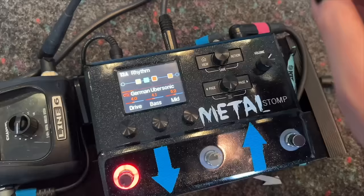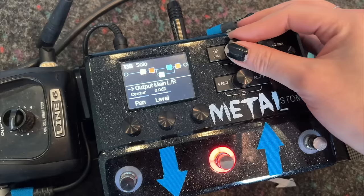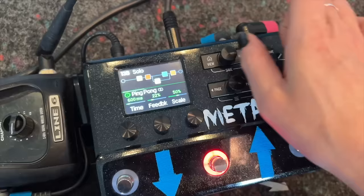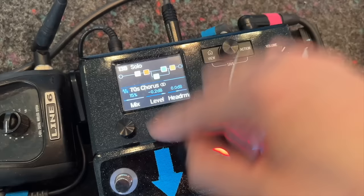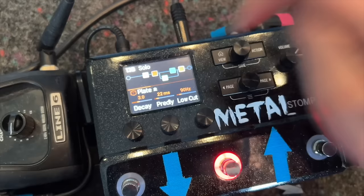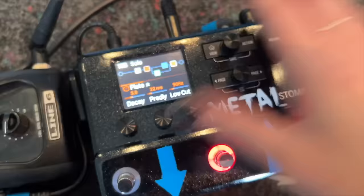The solo sound is programmed like this: I have the screamer, then the German Übersonic again, then a split into a ping-pong delay stereo, and then a little chorus — but it's super low in the mix, like 15 percent, just a tiny bit of chorus. And then of course the plate reverb at the end of the chain. That's my solo sound.